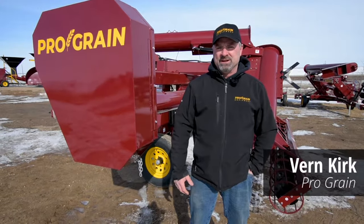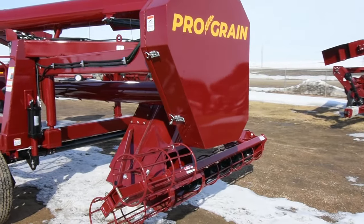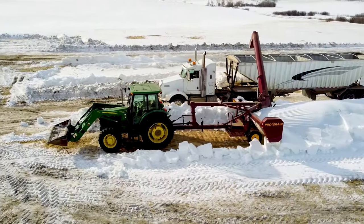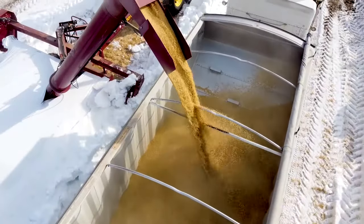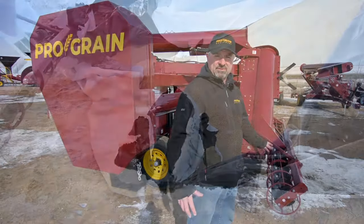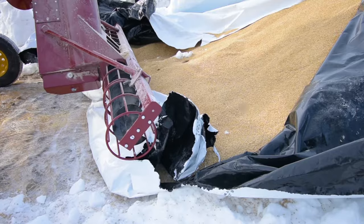Hi, I'm Vern Kirk with Pro-Grain Equipment, and behind me is the Pro-Grain Equipment E1610 Grain Bag Extractor. This machine basically takes the grain out of a grain bag and puts it into your truck. There's a cross auger at the bottom which gathers the grain up, feeding the main auger that takes it out to the truck.